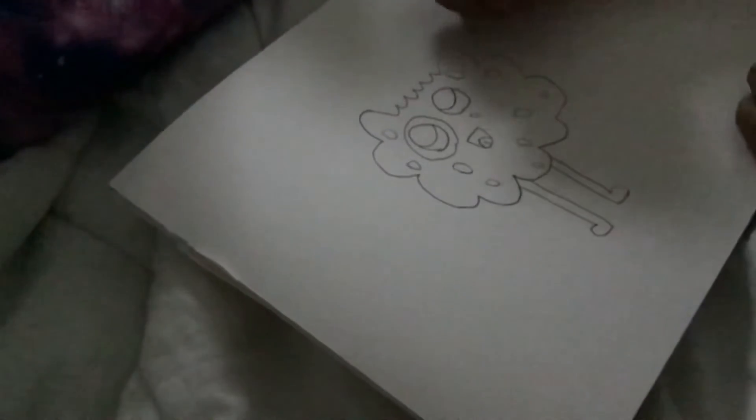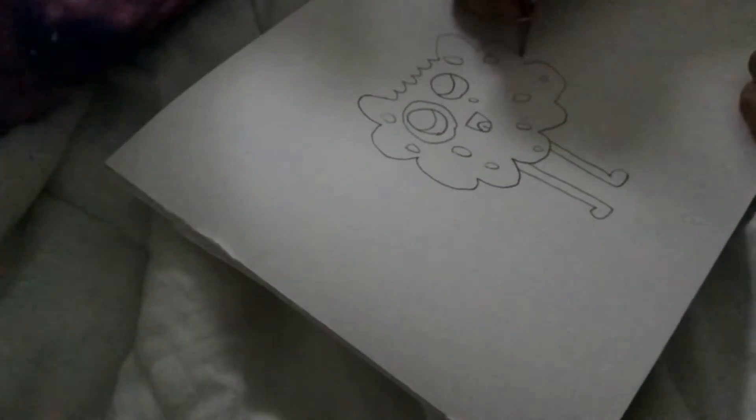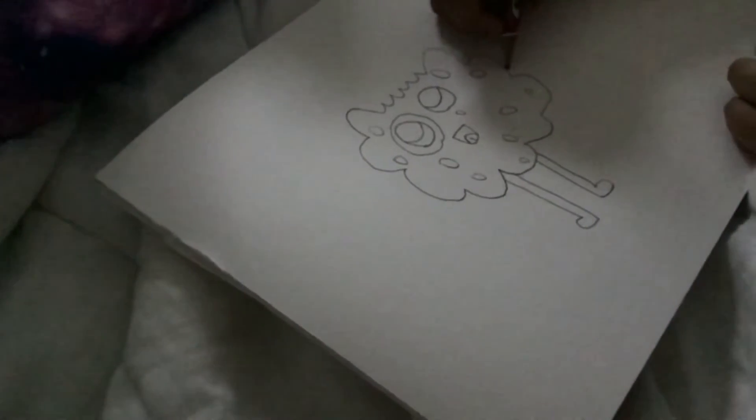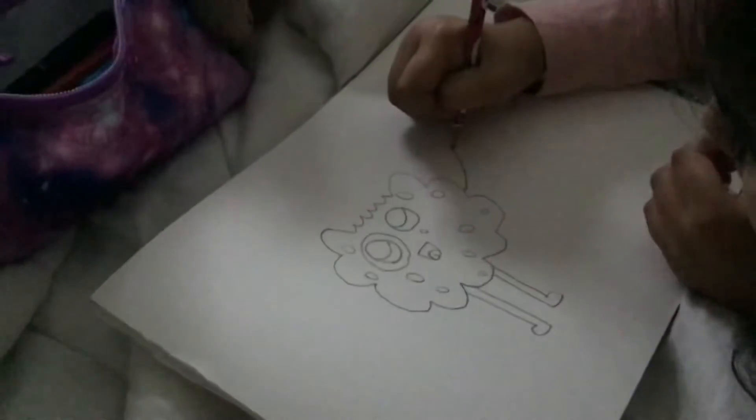Now we can do some hands. So like this — I don't know anymore — or like a tick, but it's curved. Or like a triangle, and then you go up more.